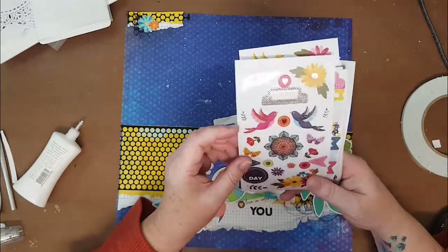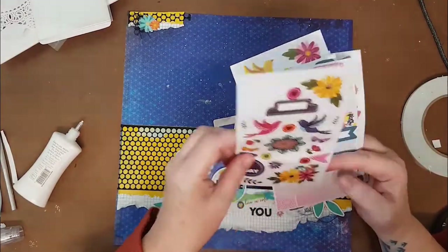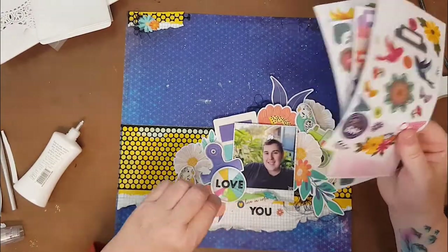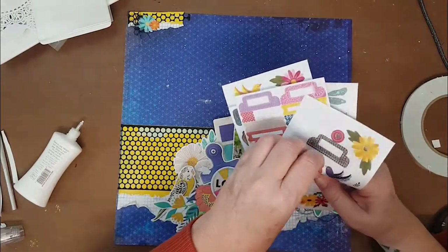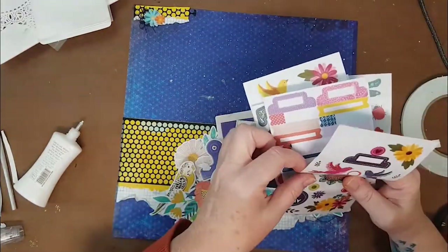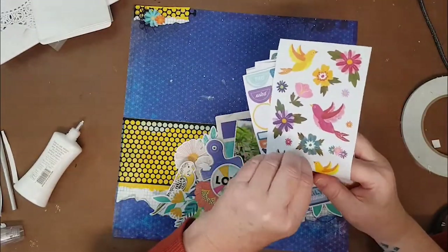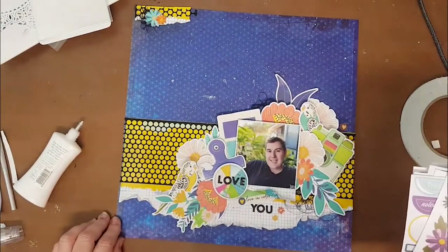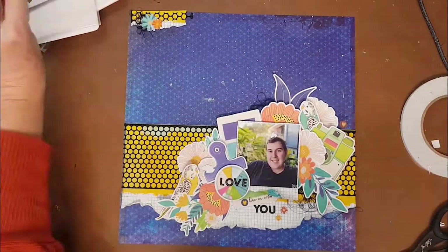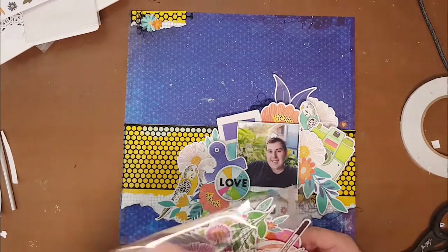I did one final check of the Page Evans sticker book — every time I look at it I find something else to use. I added just a couple of little flowers around the place just to finish it off, that final little flourish. Sometimes I don't know when to stop — I stick things down and take them off later, but I didn't do that this time. I did one more pass through the ephemera pack: did I miss anything, could I fit anything else on? No, I couldn't.